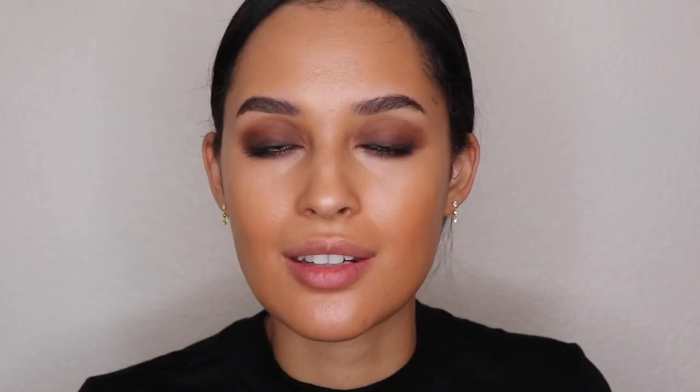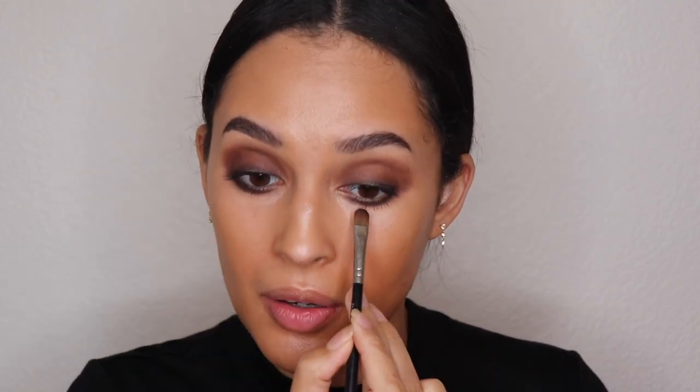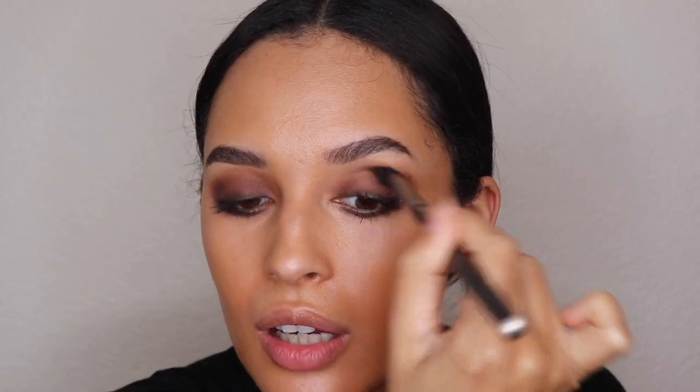I'm going to take that same small MAC 165S shader brush and work that same brown color underneath to balance out the look and fill in where I left it empty. When in doubt, blend it out — whenever you feel like the makeup look isn't right, just take your time and blend it and then it will be.